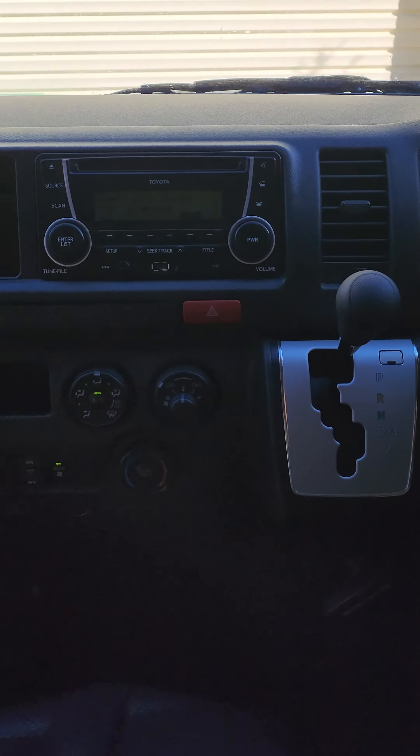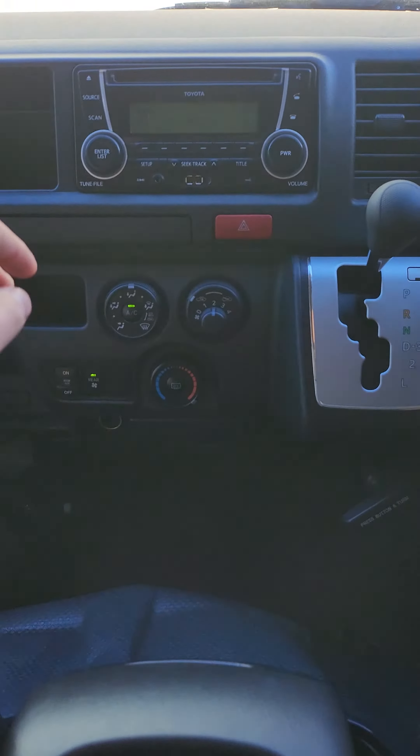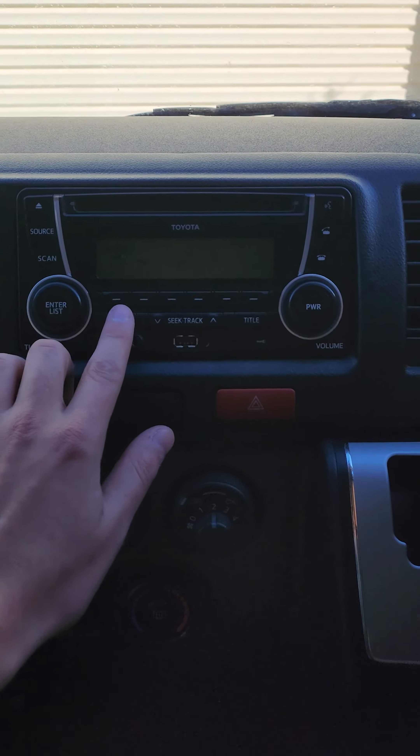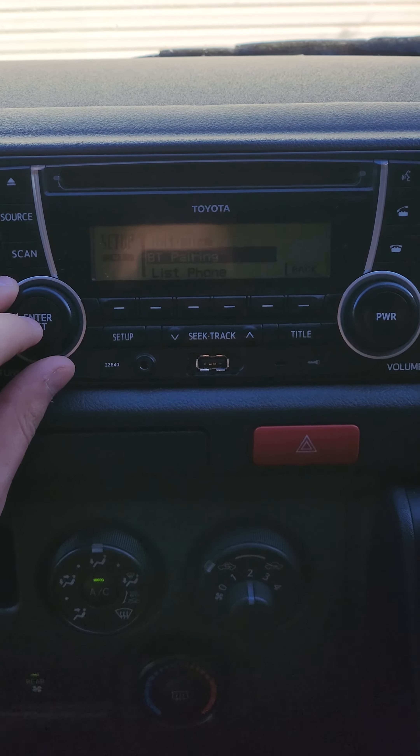Hey guys, this is how to connect your phone to the Toyota Hi-Ace 2014 motor to connect to the Bluetooth. So what you've got to do now when it hits setup — scroll down to Bluetooth and press the BT pairing.